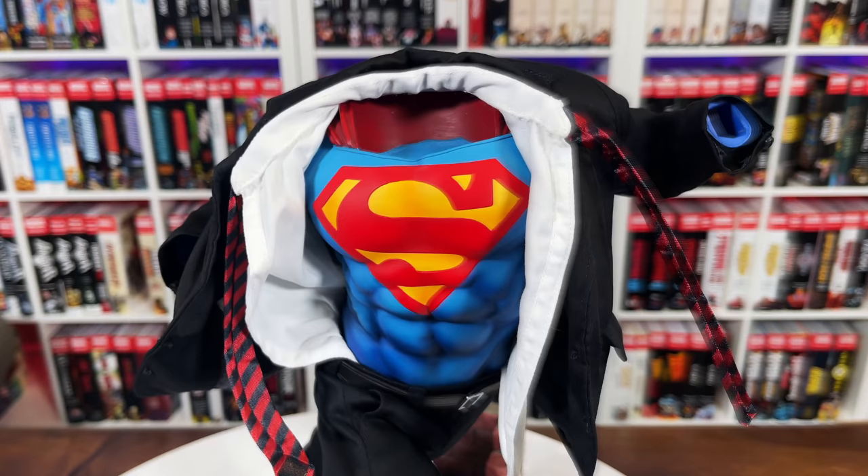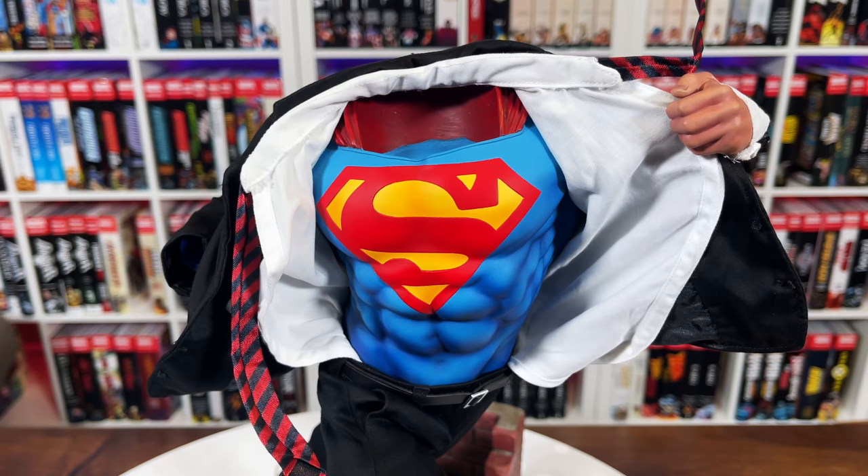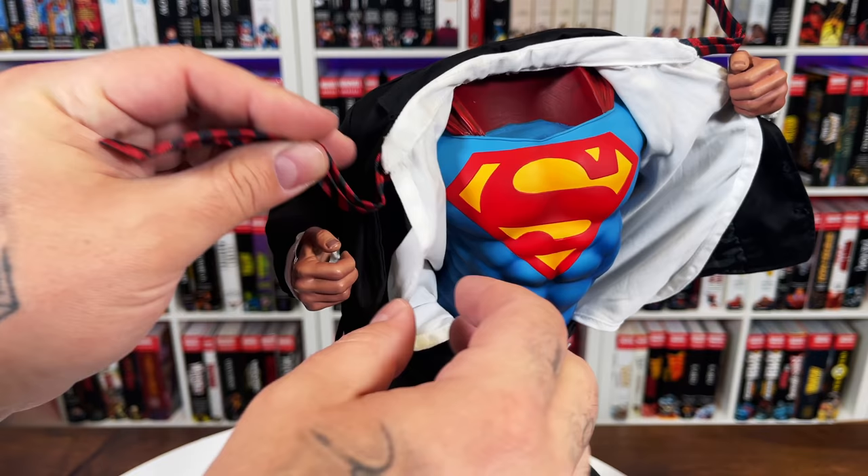That vibrant S looks amazing. Now we tuck in the hands and play with the fabric. The key is to get both the blazer and the undershirt in his grip so he's holding the shirt open. Repeat that process with his right hand, tuck the cuff into the jacket, and put the tie in the air so you get that motion look — like he's running toward you and ripping his shirt open to expose his costume.